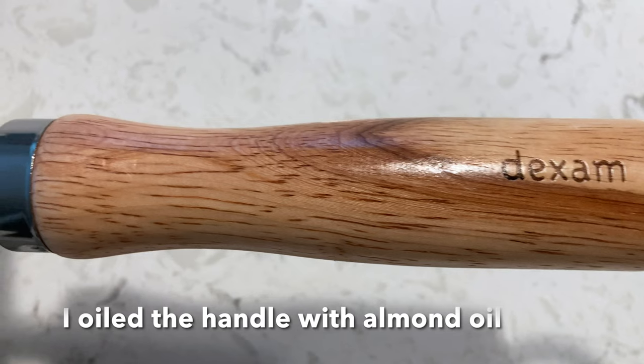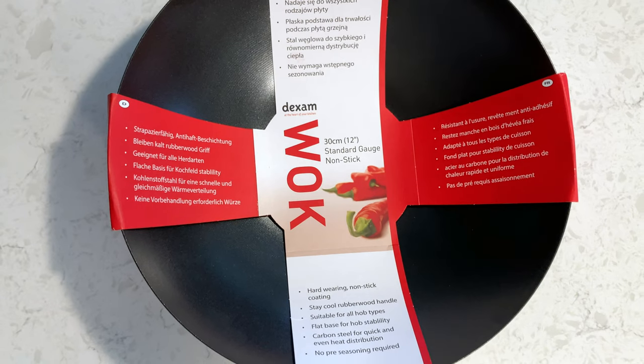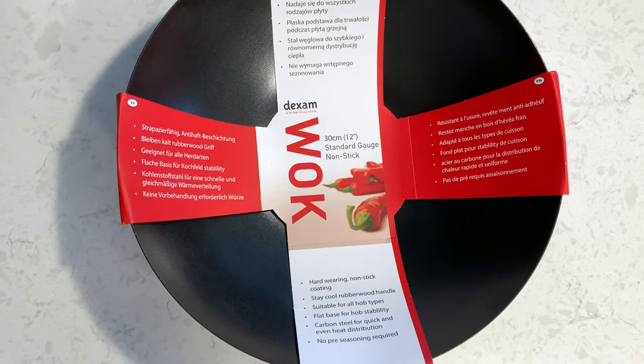I used some almond oil and oiled the wood to preserve it. I really like this wok. What a deal for $13. How? Thank you.